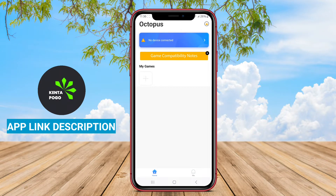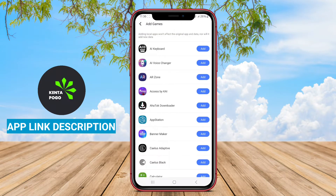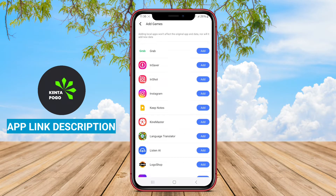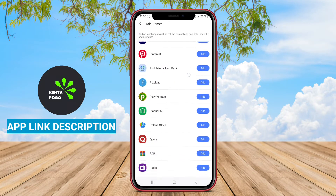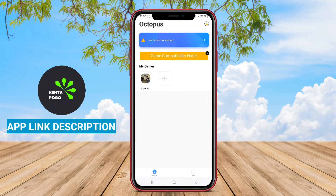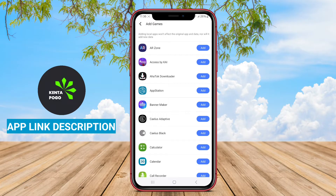Octopus GamePad Keymapper is a highly regarded Android application designed to enable users to customize and optimize their gaming experience by mapping game controls to various input devices. This app is particularly useful for gamers who prefer using gamepads, keyboards, or mice for mobile gaming, allowing them to create a more comfortable and efficient gameplay setup.